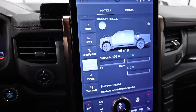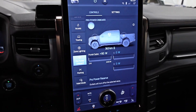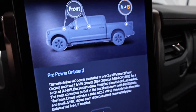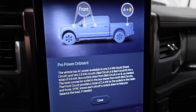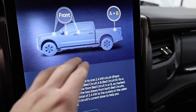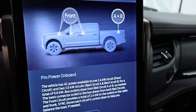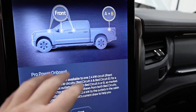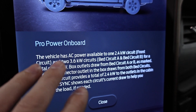In the ProPower Onboard menu on the massive Sync 4 display you can get an overview of what the system does. This is a little different from the gas-powered PowerBoost F-150 — on the Lightning, the front circuits are on their own completely separate circuit, the bed outlets are on two split circuits A and B, whereas the PowerBoost just uses A and B. So the Lightning technically has three circuits.